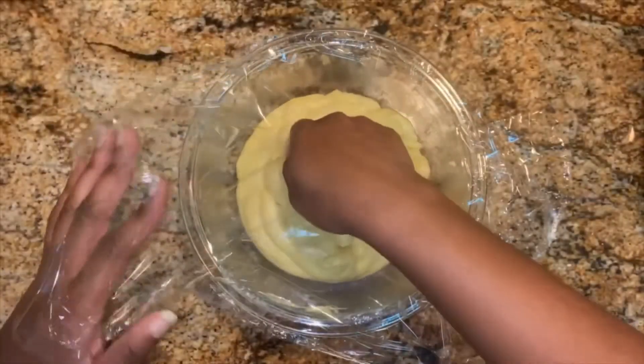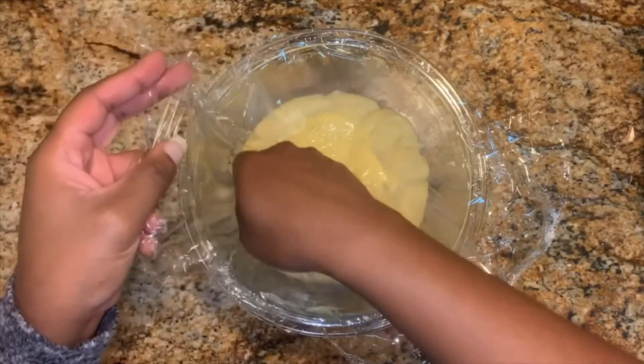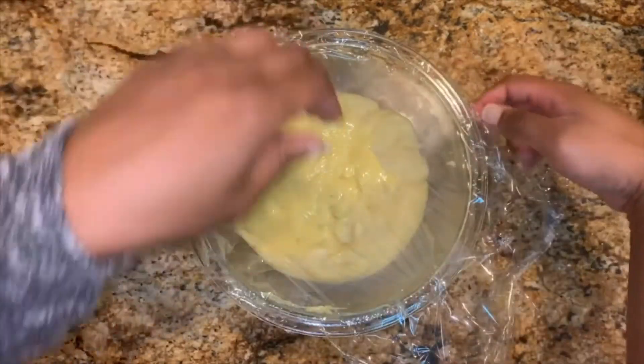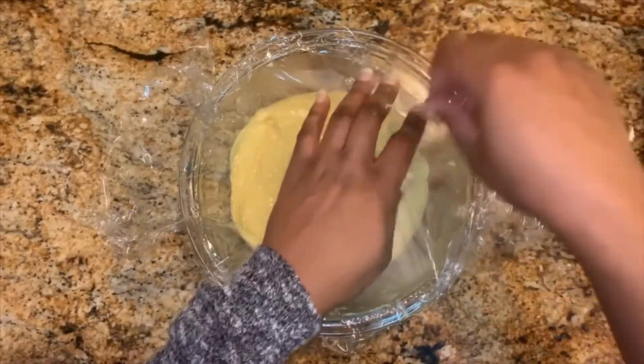Cover the pastry cream with plastic wrap by pressing the plastic wrap directly onto the surface of the pastry cream. This will prevent a skin from forming on top. Then refrigerate it for at least 2 hours.